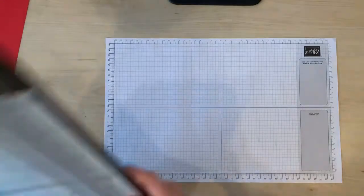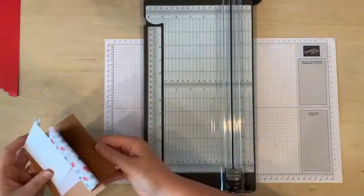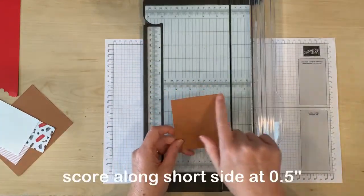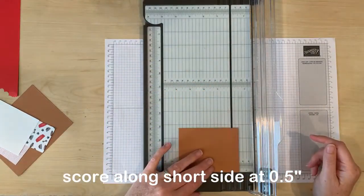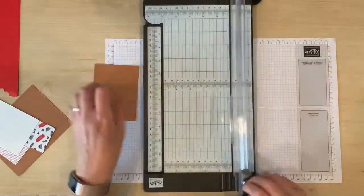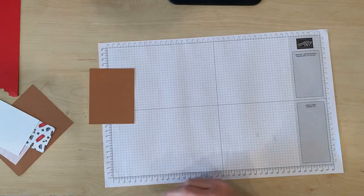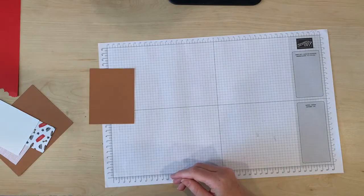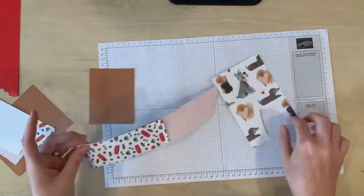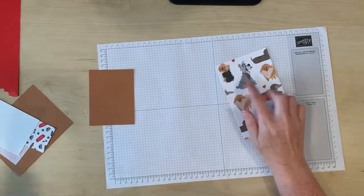The first step is I'm going to get out my trimmer and I'm going to score my smaller piece of cardstock along the short side at half an inch. I've got my dog paper right here that I'm going to fussy cut my dog out of, and I'm going to use that one right there.